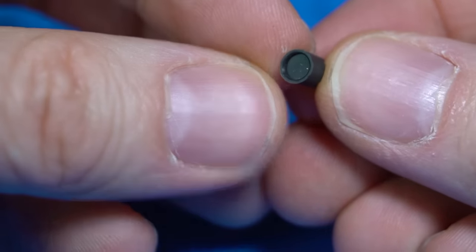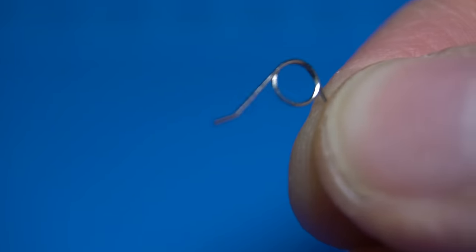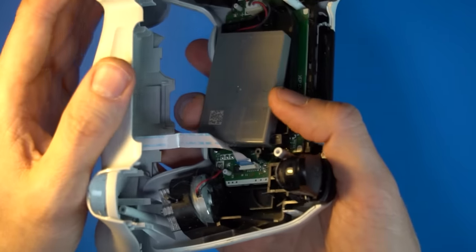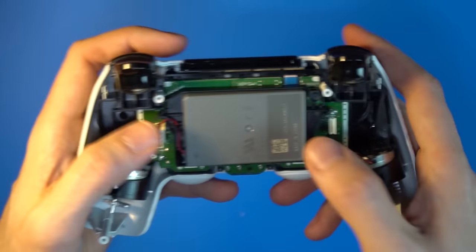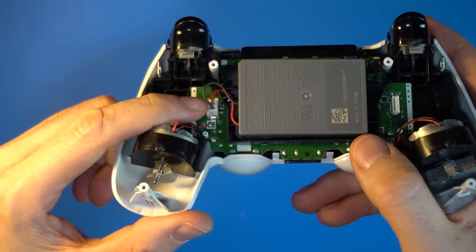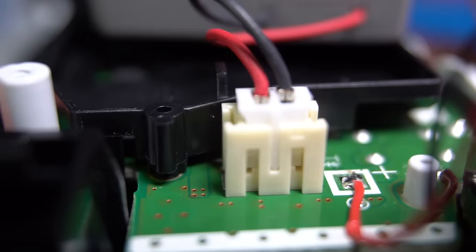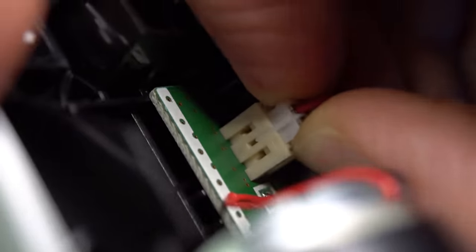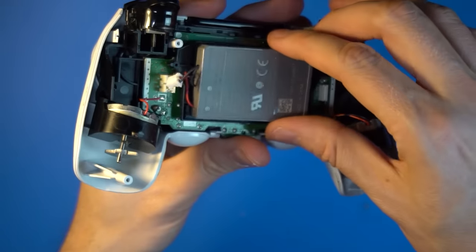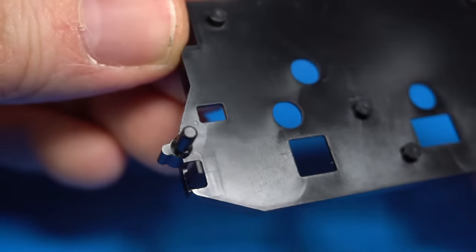Other things may also fall off during the process, like tiny pieces or tiny springs — set them aside if they do. Remove the ribbon cable; it comes right out of the socket if you pull the little blue tab. You may see marginal differences in the inside of the controller depending on what version you have, so keep that in mind. Remove the battery cable connector by grabbing the top two sides and pulling upward. If your fingers aren't up to the task, use a tool. Take the battery out and snap out the battery plate — it's held onto the board by two plastic pegs.